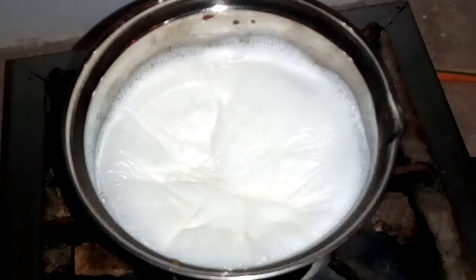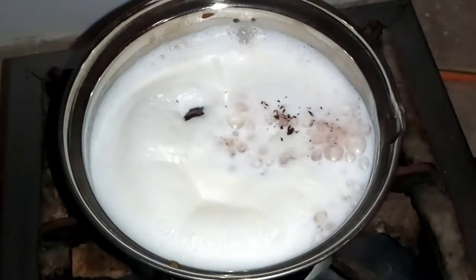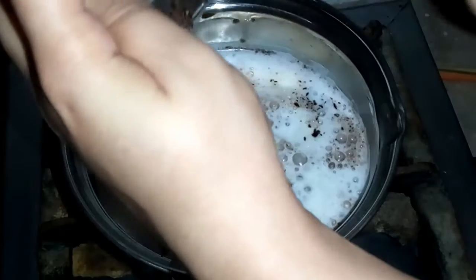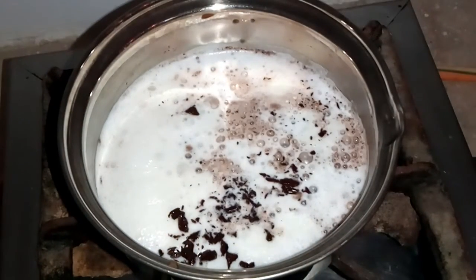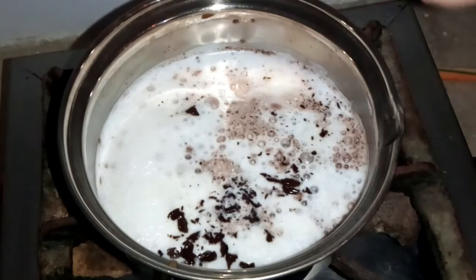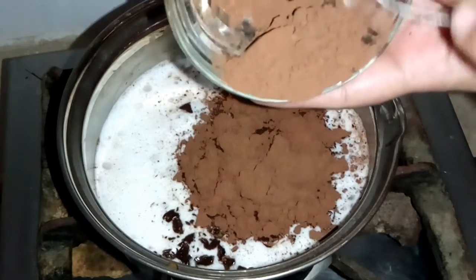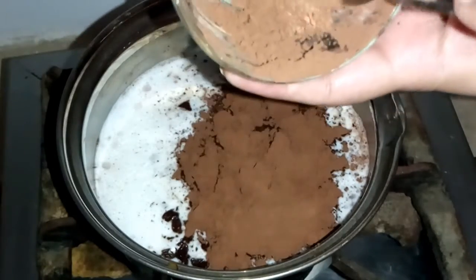The milk is boiling. I have added the dark chocolate, which I cut into chunks — it will take some time to dissolve, so it's good to cut it into small pieces or crush it. Next, I have added the cocoa powder. This drink is very delicious, very comfortable and cozy.